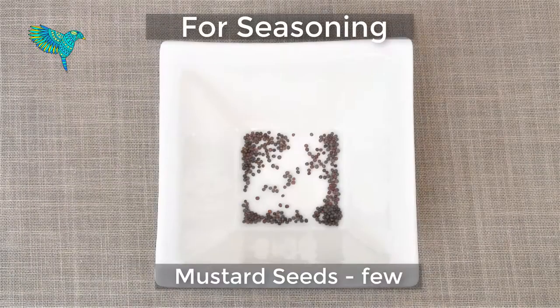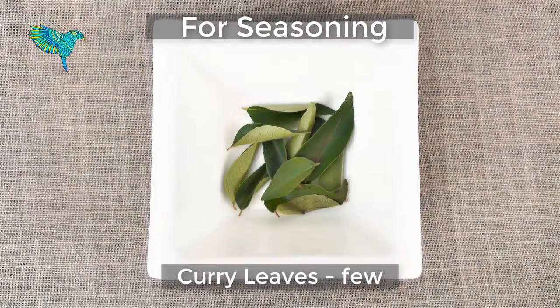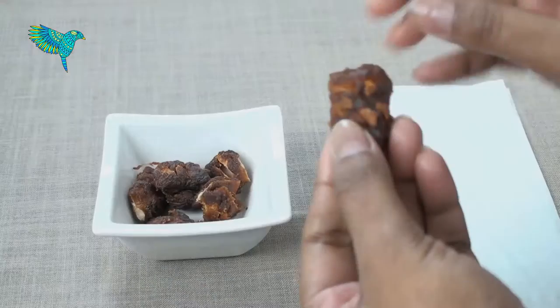For seasoning: few mustard seeds, 2 dried red chillies, few curry leaves, and 3 tablespoons sesame oil for frying and tempering.